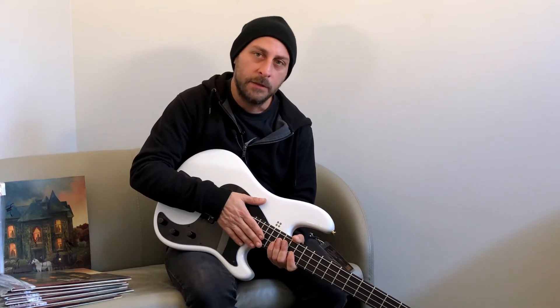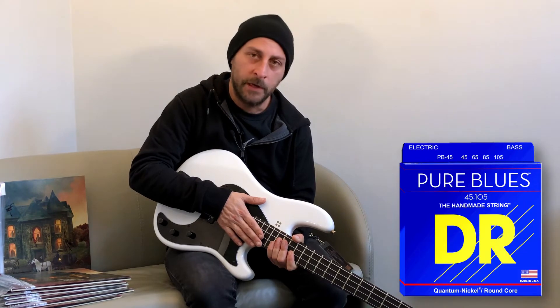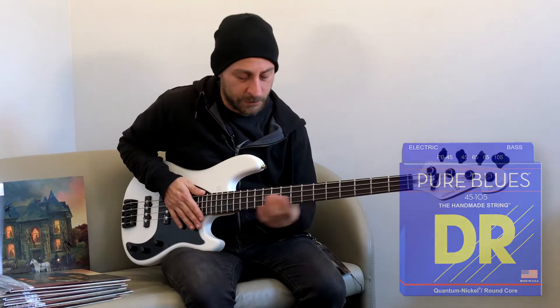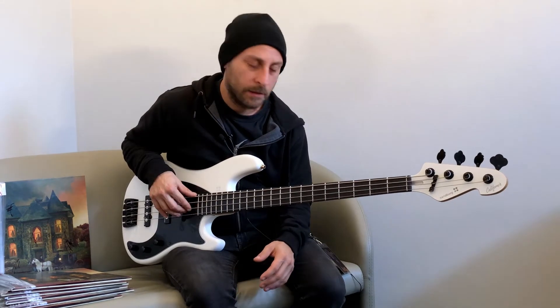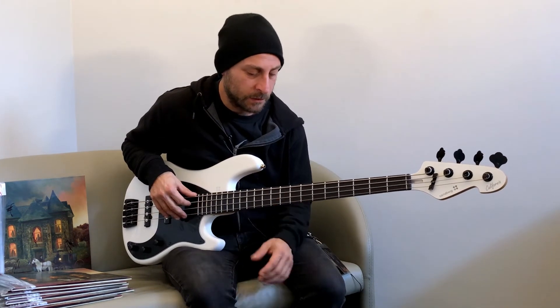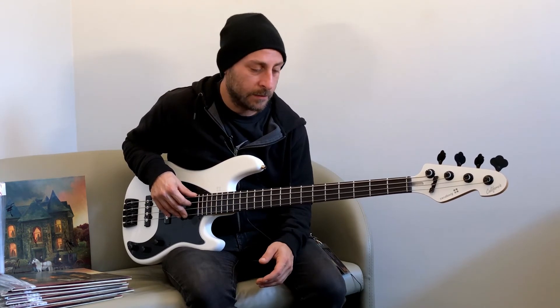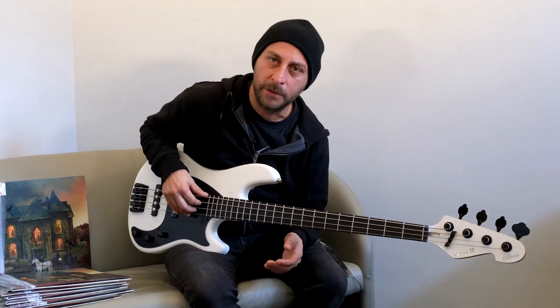And the strings I'm using are DR Pure Blues 45-105. Really nice strings. They keep tuning perfectly. It feels like when you put them on, it feels like you've been playing them for a couple of hours, which is really nice. It's the kind of feeling I like on the strings — I don't like the brightness from new ones. Yeah, so check it out.